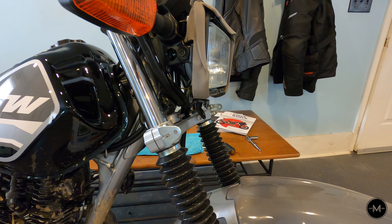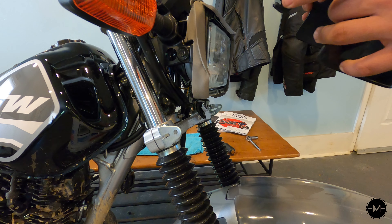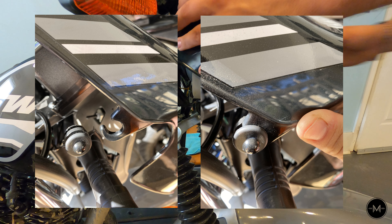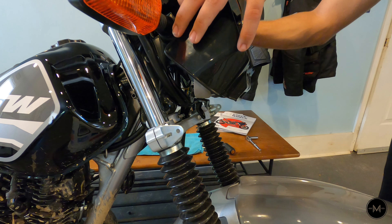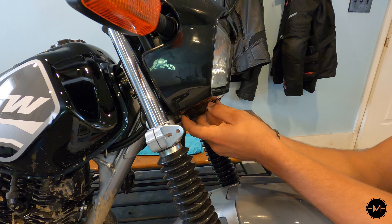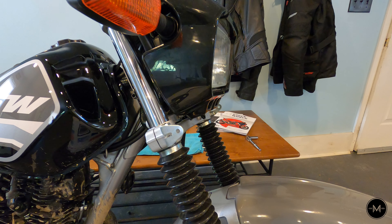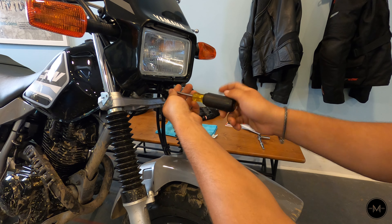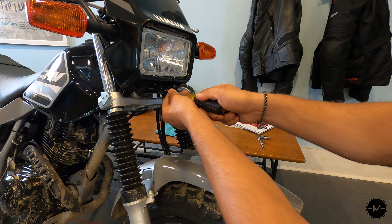Now install the headlight fairing. This part needs to click into the bracket above the blinker — do the same on the other side. Make sure the screw hole lines up, then reinstall the Phillips head screw. Just hand-tight — you don't want to crack any of the plastics.